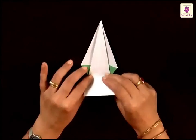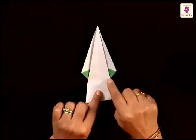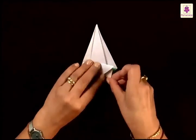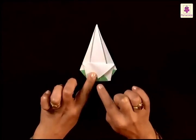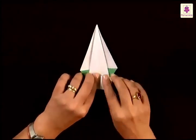Now flip it over. Next fold this bottom part upwards like this, and the fold will be made at the bottom ends of these two colored triangles, so they are in line with these bottom ends. Now this will help us make the trunk of the tree. Fold this back downwards and just leave a small portion at the top and fold the rest downwards like this.